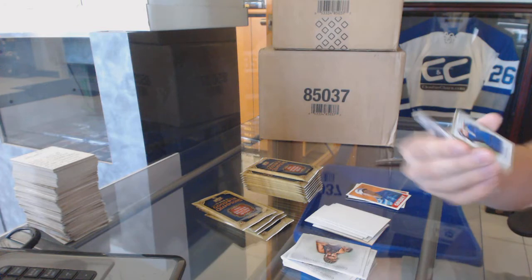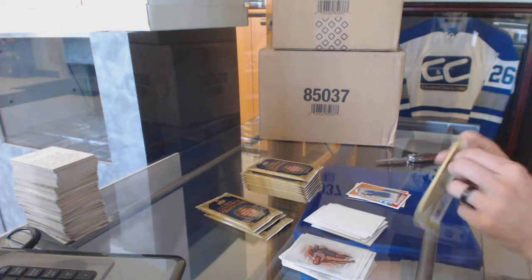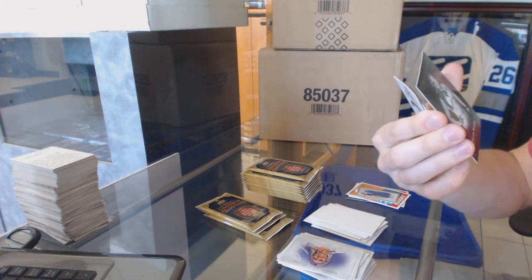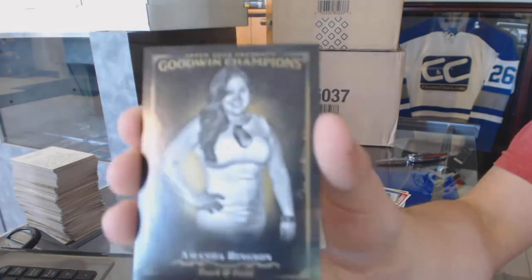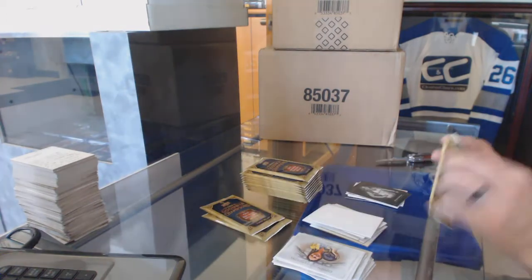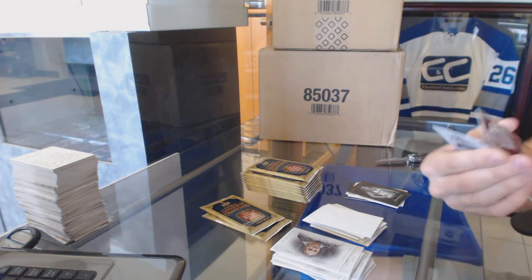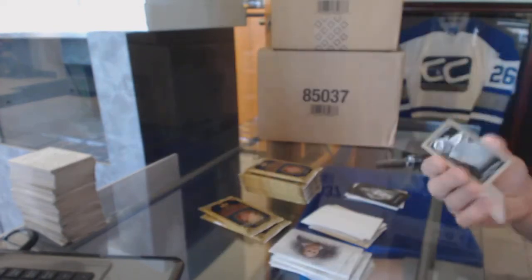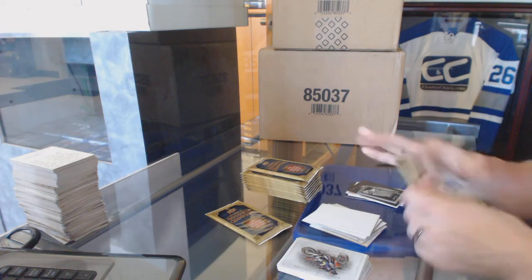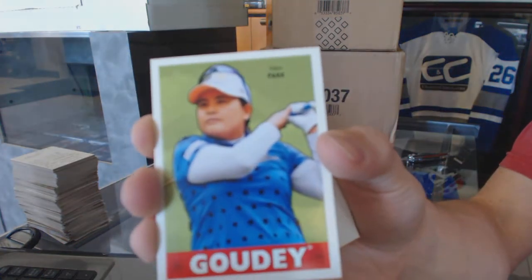Mini of In B Park, we've got a black parallel of Amanda Bingson, a mini black parallel of In B Park, and an insert of In B Park — enjoy your new PC.